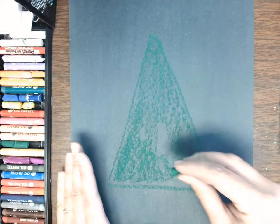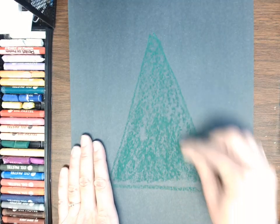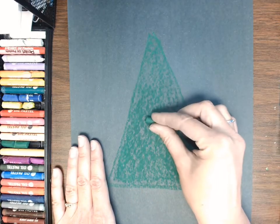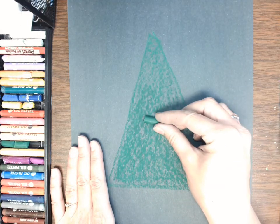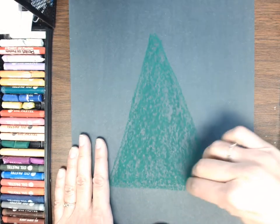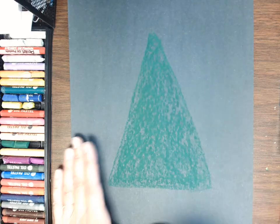I have drawn a big triangle and I'm filling it in with green — just plain old regular green. I like to turn my pastels on their side sometimes whenever I'm covering a big area. That just kind of puts a base coat down, and then I can start doing fun stuff.